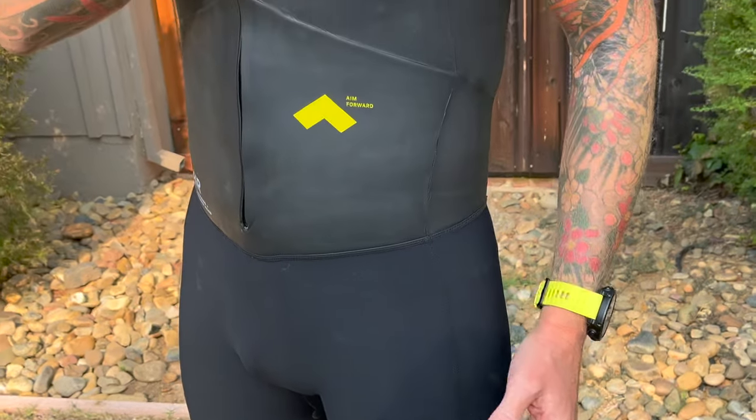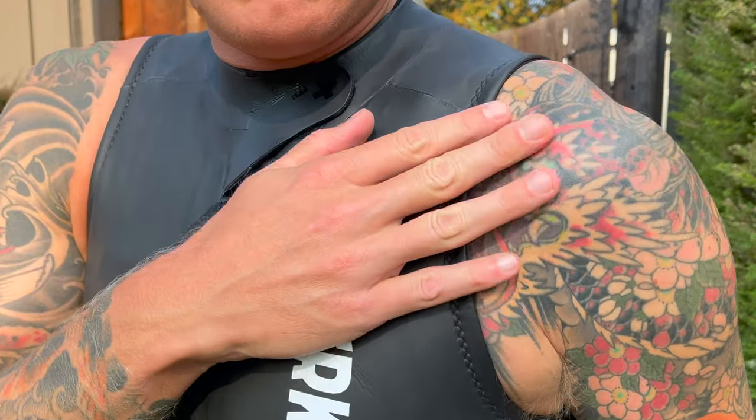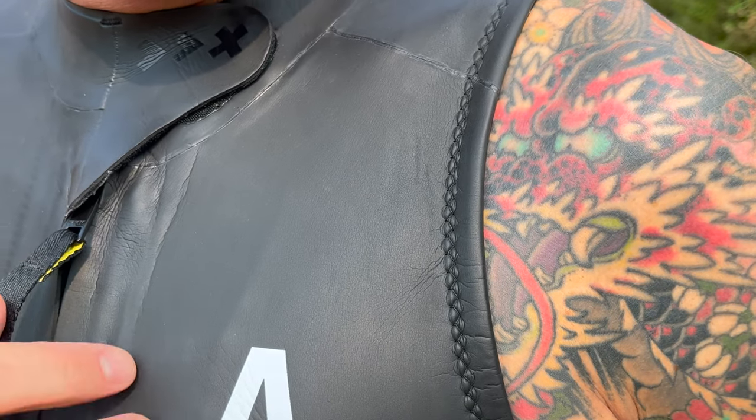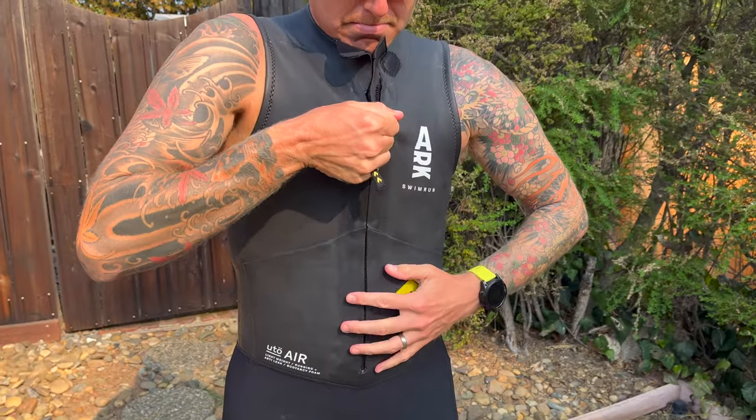A couple of features of this suit: it has premium Yamamoto limestone neoprene. Very lightweight — for a men's medium it weighs in at 450 grams. It has a very solid anti-leak construction, which includes both the neck, which has been redesigned, as well as the arm opening.